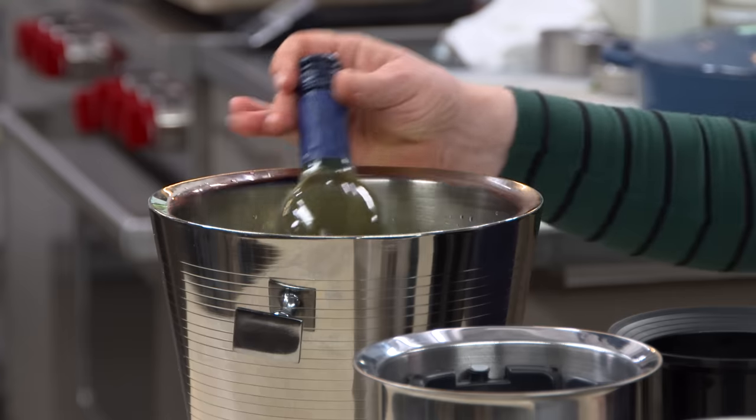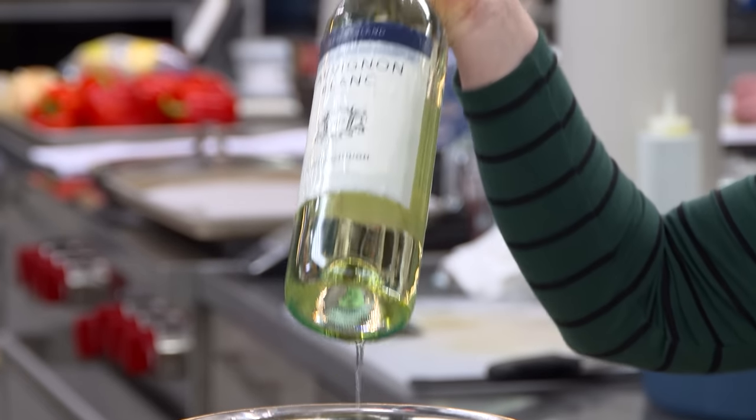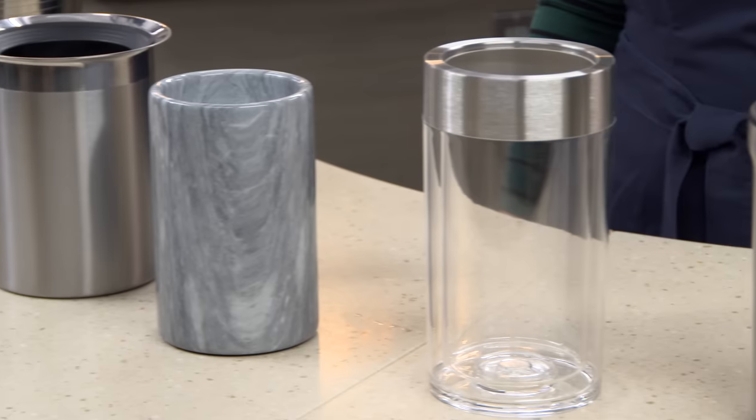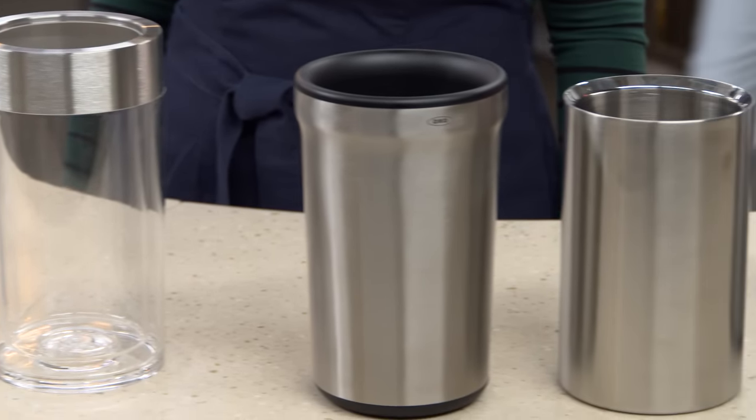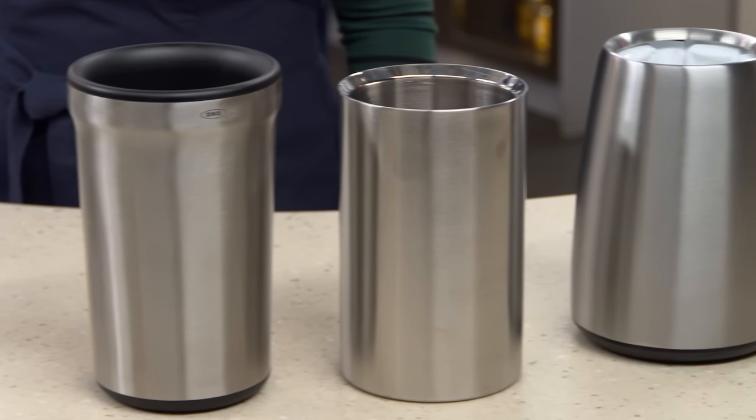Ice buckets for keeping wine cool are a mess. They're drippy and they even overchill your wine. We tested six innovative wine coolers that use no ice, ranging in price from $14 to $55.